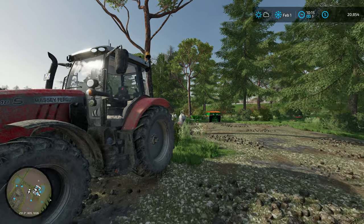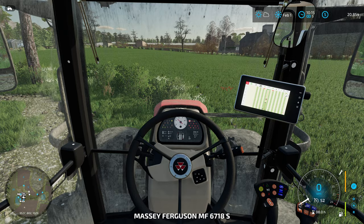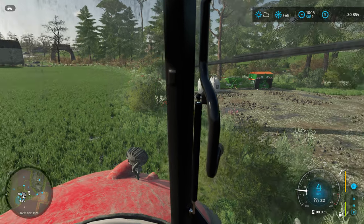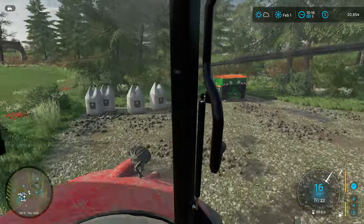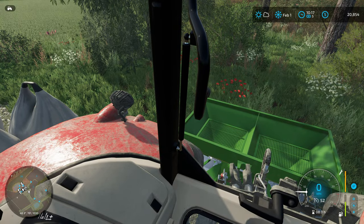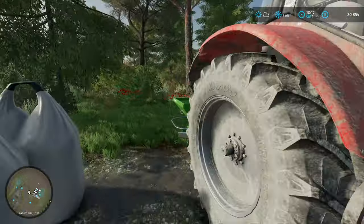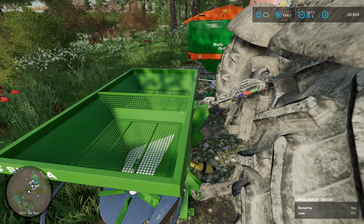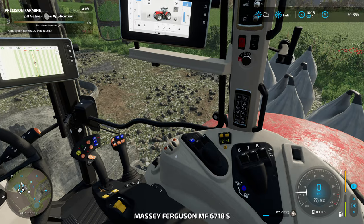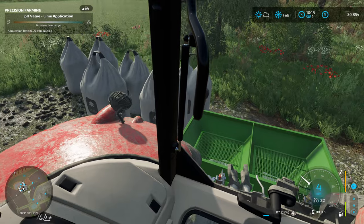Welcome back everybody. It's another beautiful February day here on the farm. I did a little bit of peeking between last episode and this episode and I noticed that our grass field has really, really horrific pH levels. So I think we're going to go and throw some lime onto our field over there, our grass fields. We can hopefully increase our yield a little bit and get things in good condition over there.